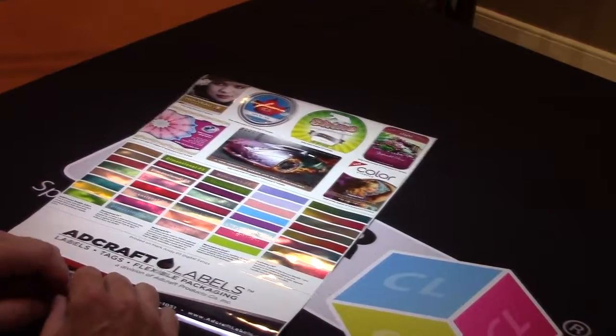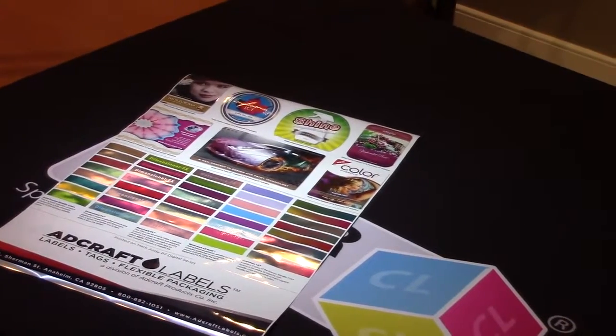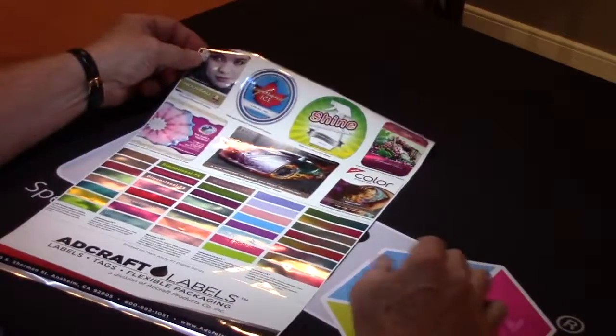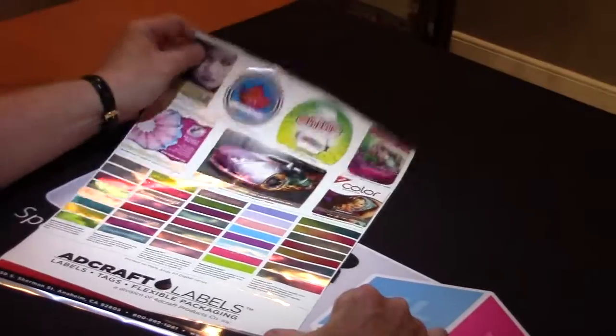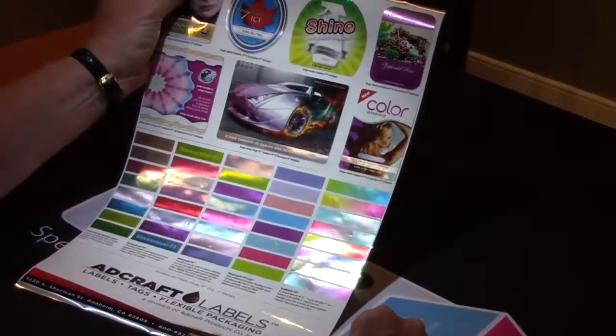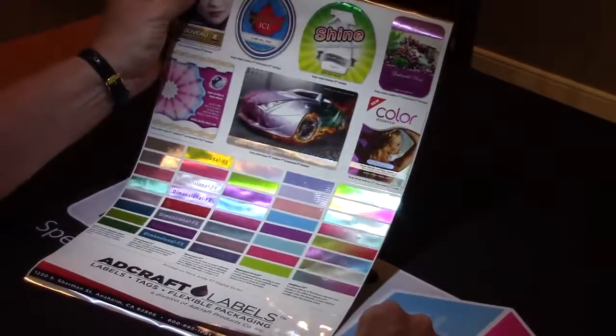My name is Mark Jeeves. I'm the Director of Sales and Marketing for ColorLogic, and today I'm showing you a sample that was sent to us by Adcraft Labels. They are the first certified ColorLogic printer for the Mark Andy P7 Digital Series.